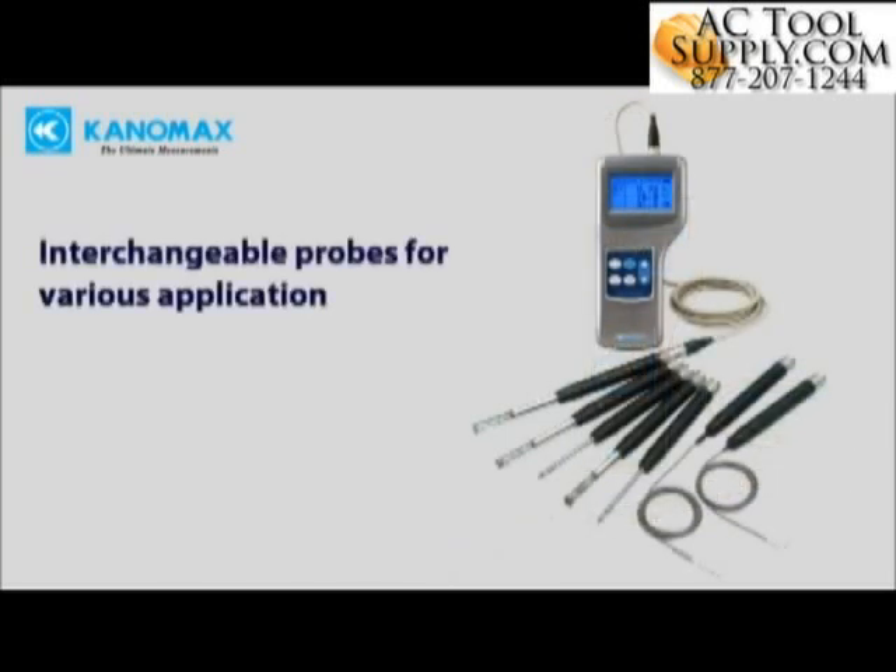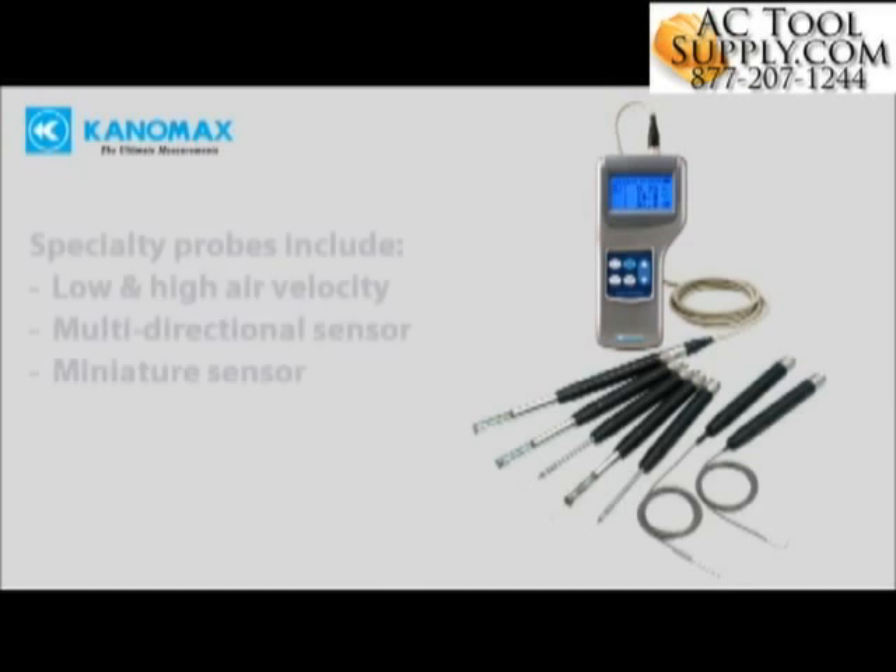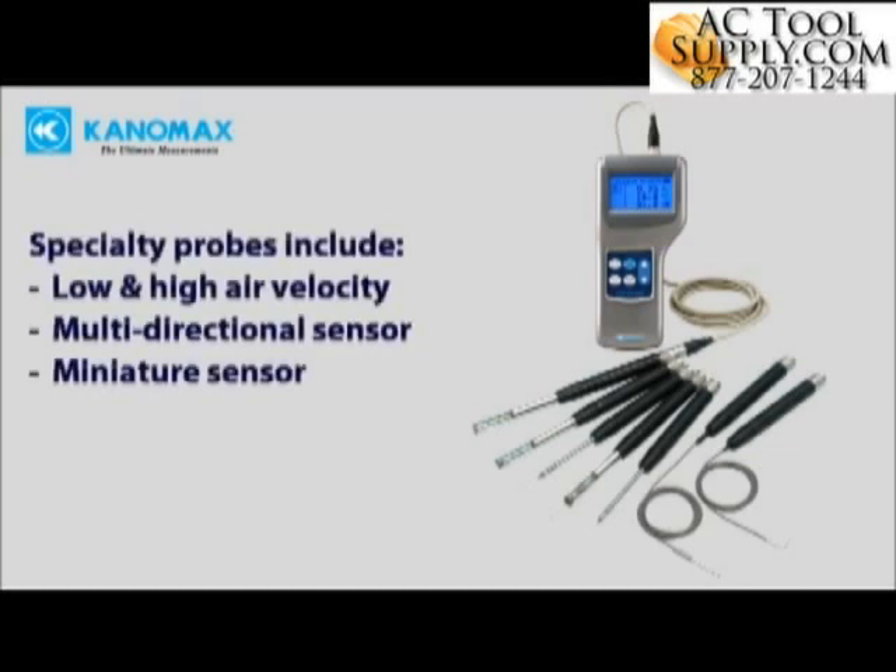Interchangeable, field swappable probes make the Climamaster adaptable to nearly any application. Probes can be freely swapped without the need for recalibration. Specialty probes include low and high velocity, as well as miniaturized sensors for pinpoint accuracy in small spaces.